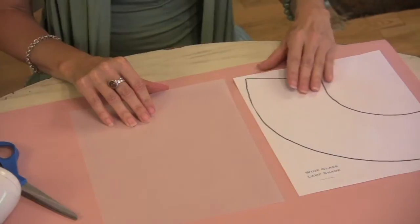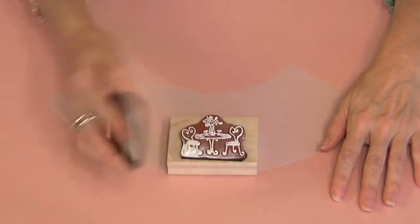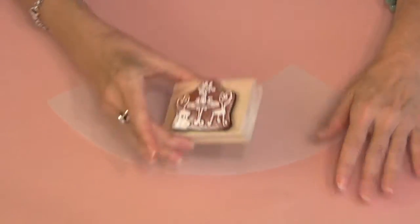I've designed a template which you can download from our website. First step, trace and cut out your shade. I like using white on vellum, just because I think it looks pretty.